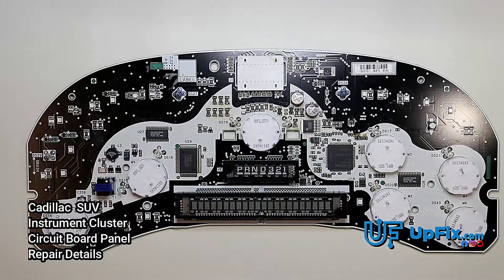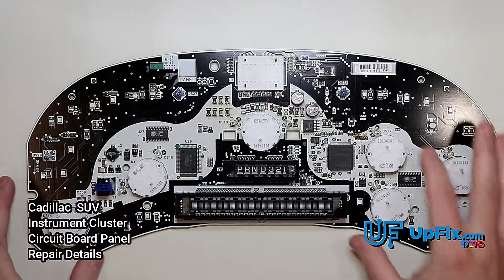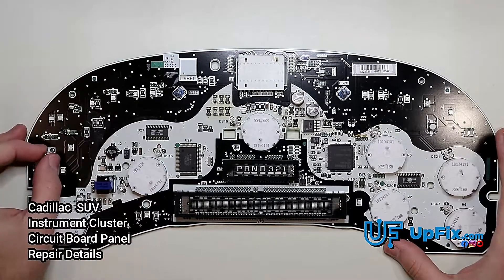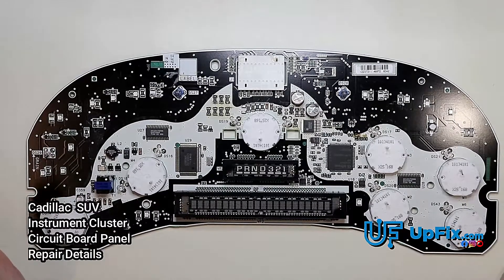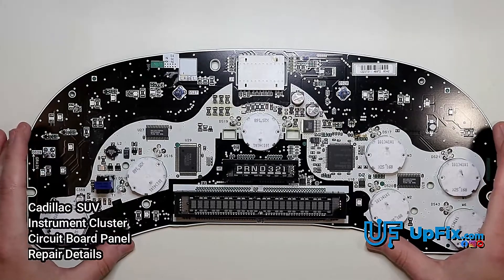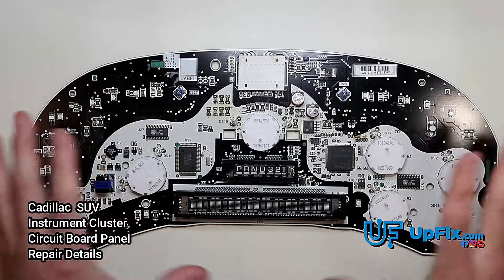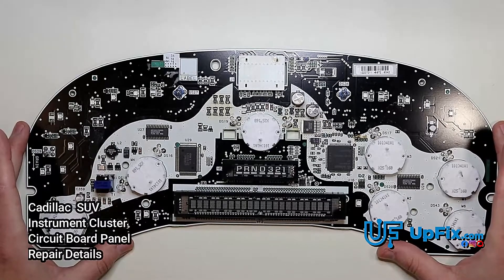Today we have a Chevrolet, GMC, Cadillac, and Hummer circuit board from an instrument cluster of SUVs or pickup trucks. They're notoriously known for having circuit board issues. We're going to look at the common things we see when a lot of circuit boards come in that have already been serviced by another company or somebody trying to do it at home, and give you tips and tricks on what to look for and what to avoid.